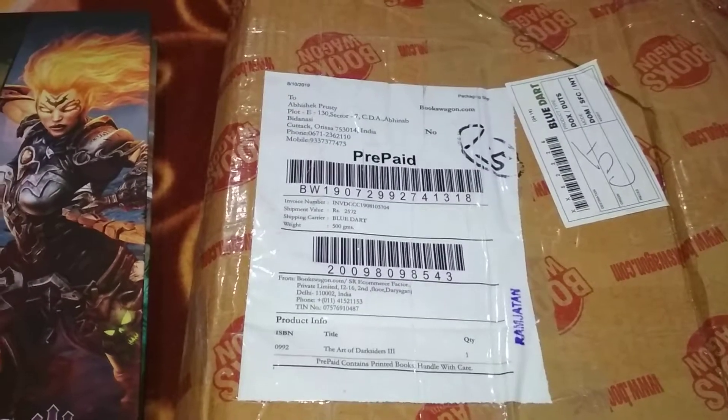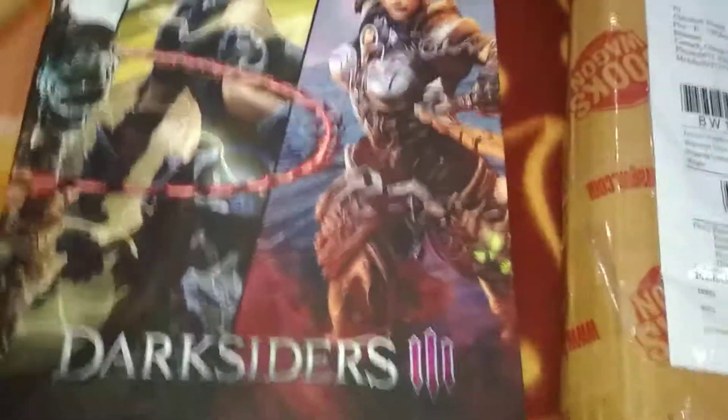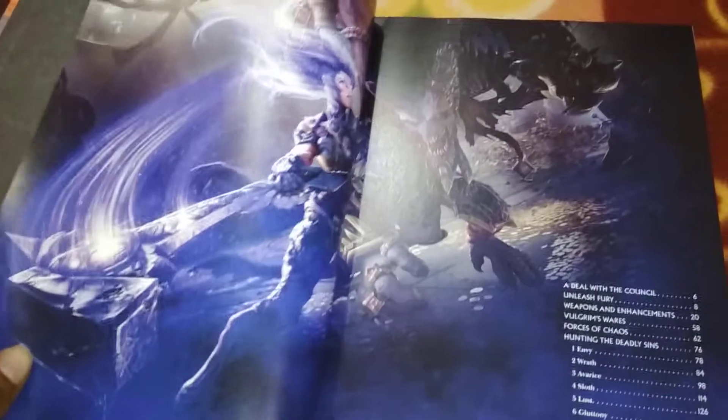Hi guys, so another day, another unboxing. And this is related to Darksiders 3. You may know Darksiders 3, the awesome game from Gunfire Games, which is the latest one in the franchise.